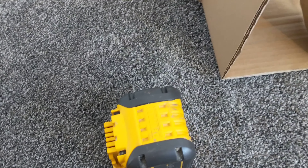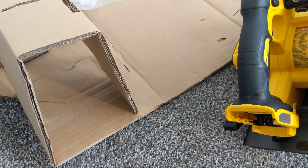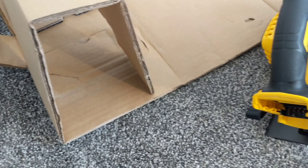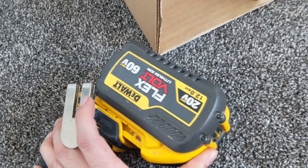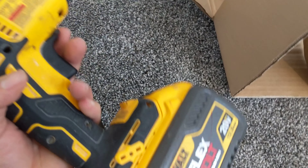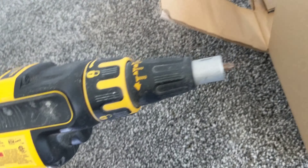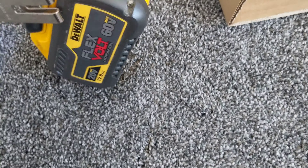I'm going to pack this saw and send it back. I paid about 300 Canadian dollars just for the battery — I don't need it now. It's hard to do this with one hand. As you can see, the battery is fully charged.